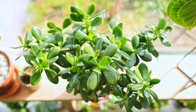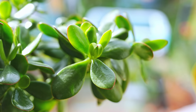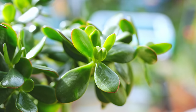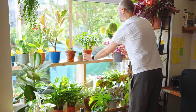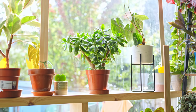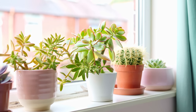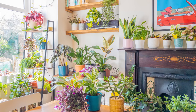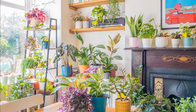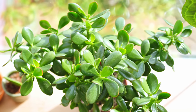Jades love light — the more you've got to give, the more they'll love you. I've not got a ton of light around here, so I keep them in the brightest spots I can: the windowsills of my dining room and my bedroom, which face east and west respectively. I haven't got any south-facing windows, not that it upsets me at all.